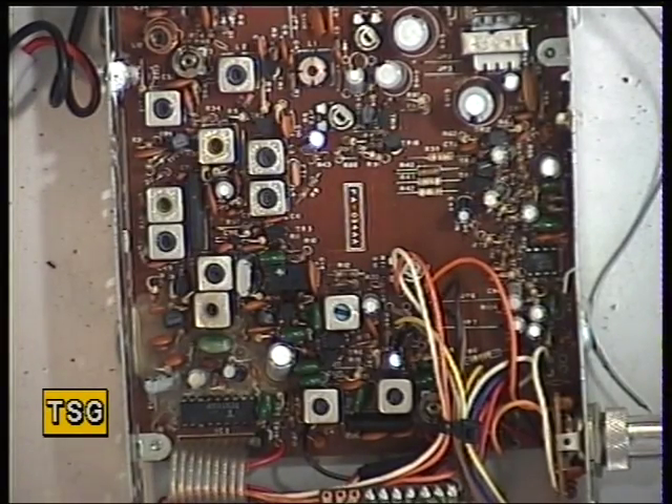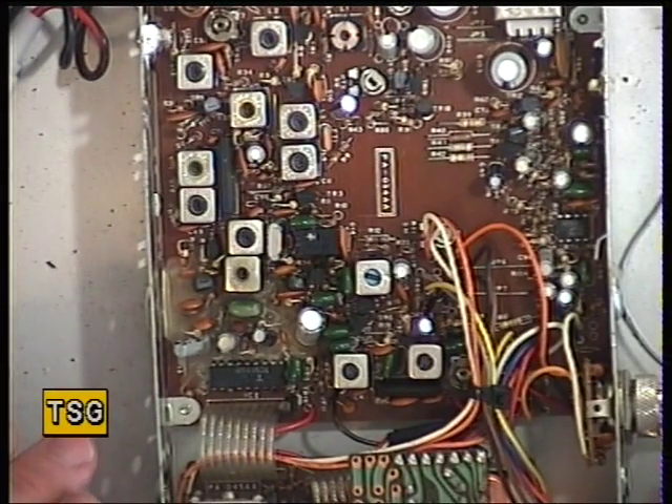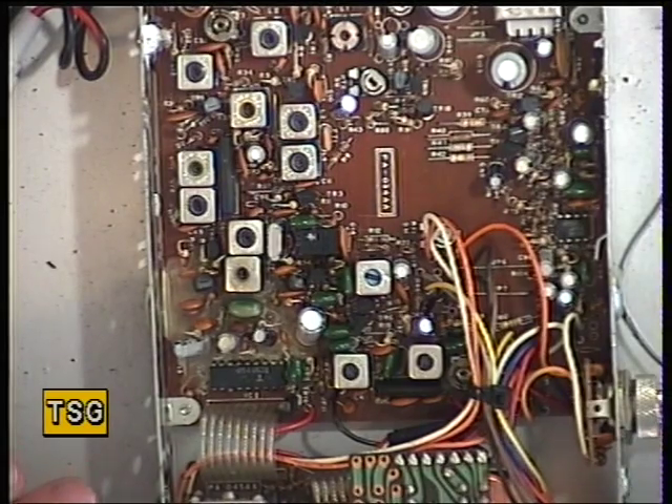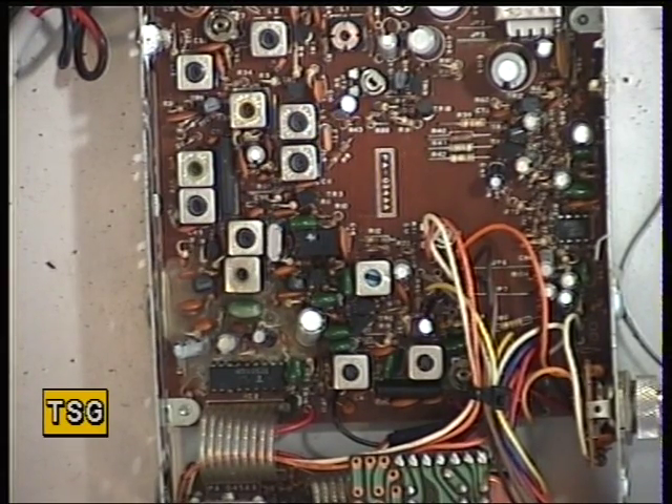So that concludes the Uniden Uni-S100 with the Uniden PA034AA board in it. We'll put it together and then later on this evening I'll go on the air with it and see if we can talk to anybody.